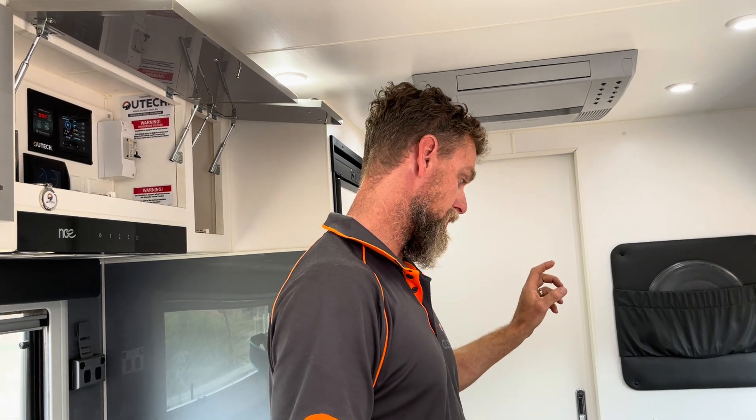This is a 400 amp hour system with 1000 watts of solar — two separate strings of solar panels on the roof. We've got two 100 watt high voltage panels and four 200 watt low voltage panels up there, split across two MPPTs, a 40 amp AC charger, a DC-DC charger cabled out to the side of the van for solar input, and a 2600 watt inverter.